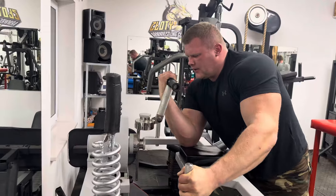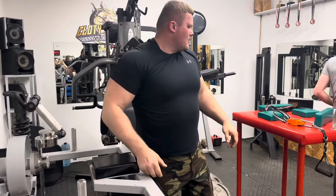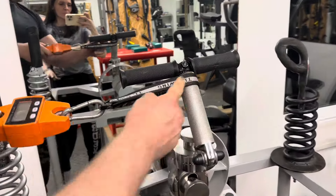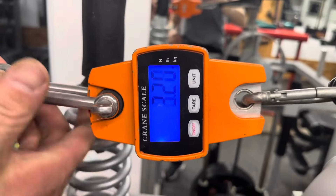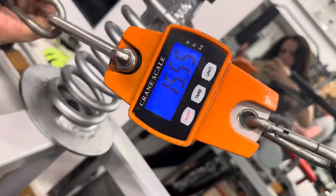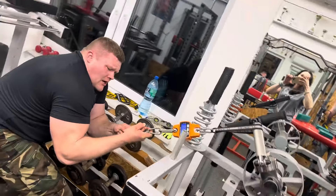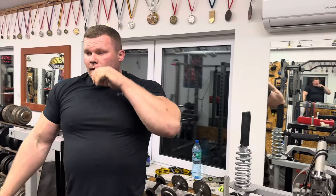Oh my god, wow! I'm happy — very good! Let's see, I will take the toe check. This is the point where I push, let's turn it on. Oh my god — 120! 120! That's crazy!